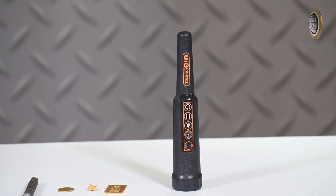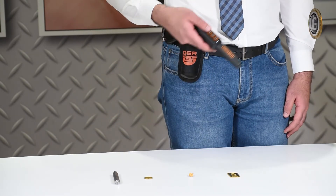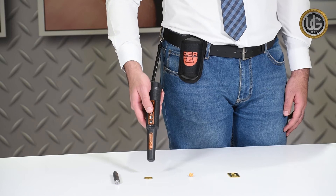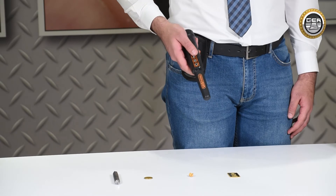When passing the device over a piece of non-precious metal such as iron and its derivatives, the device will make a loud sound that is different from the sound made when a precious metal is detected.